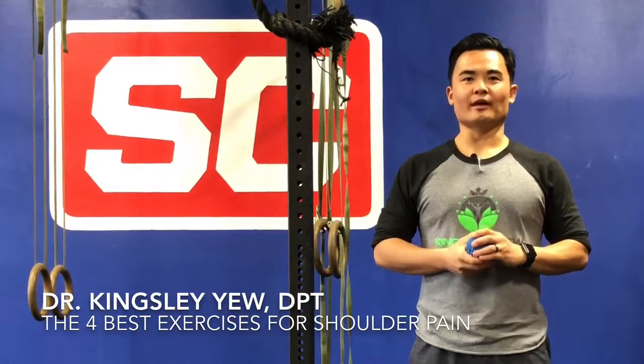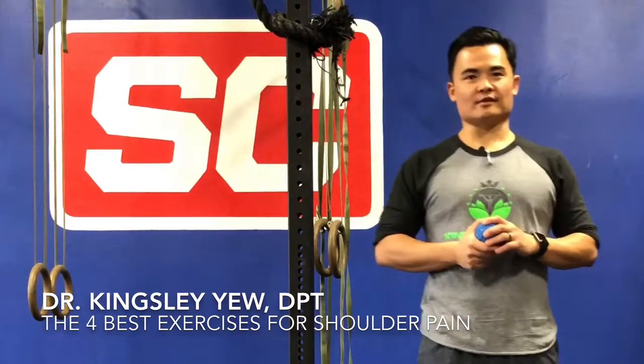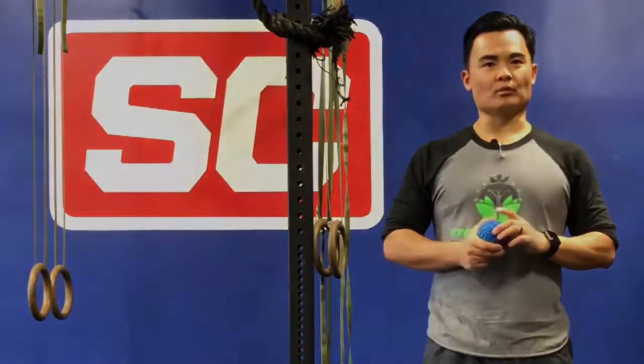Hey everybody, Kingsley here. Today I'm going to be sharing with you my go-to exercises for shoulder pain. The good news with these is that they're quick and easy to do and all it requires is minimum equipment.